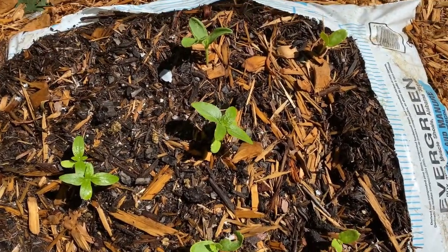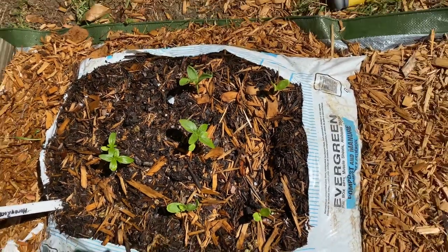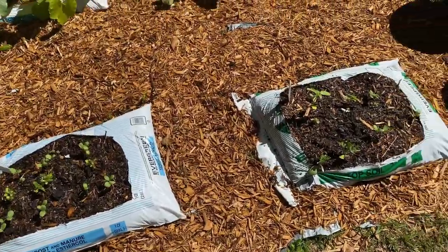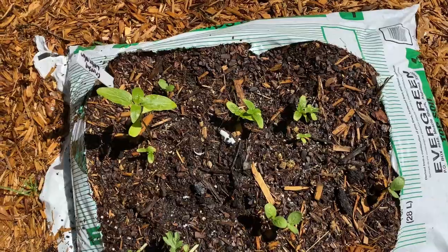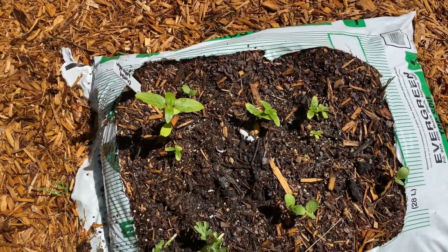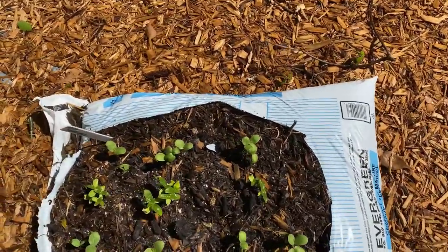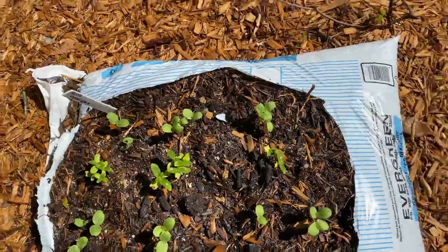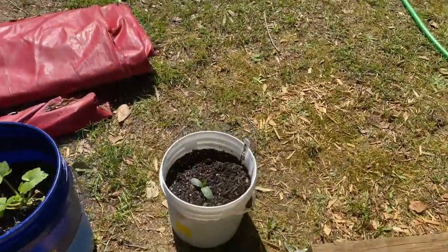We have honey rock melons over here, and there are sunflower seeds — sunflowers growing in all of them. Over here we have more crimson and more sunflower seeds; they're kind of slow growing for some reason. And then over here more watermelon and sunflowers. This is my loofah.